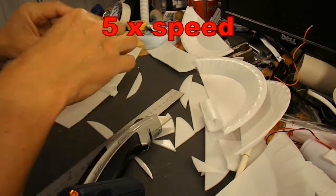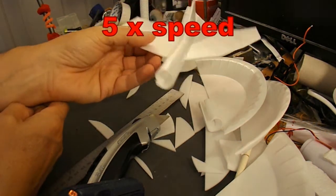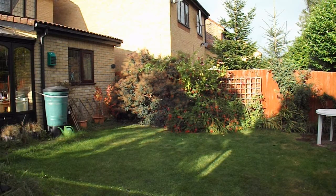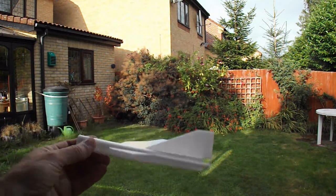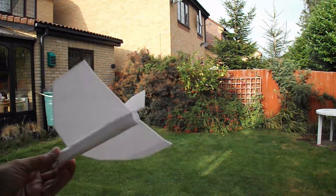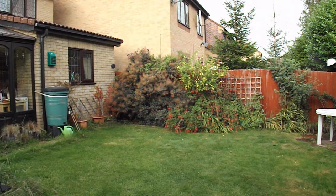I did say I was going to put stabilisers on the front, but I'm not sure if it needs them. I might just go and try it like it is first. We've got a break in the clouds, it's stopped raining for a while, there's even a bit of sun at the moment, but the grass is wet and there's a bit of a wind. This is very lightweight, so we'll just see.